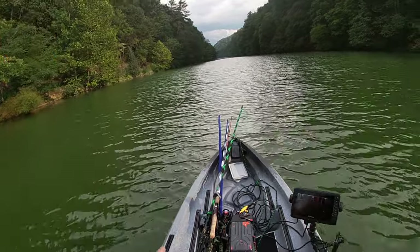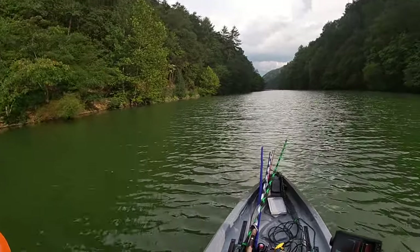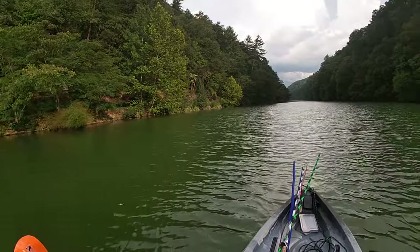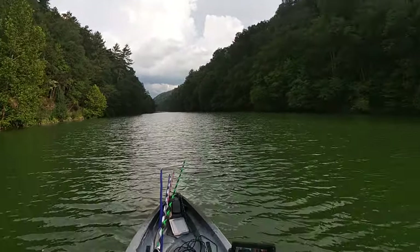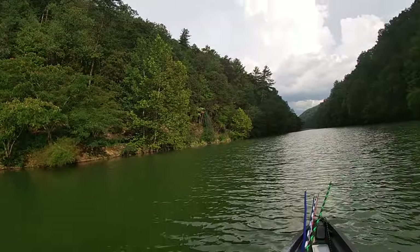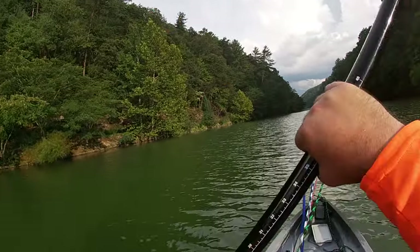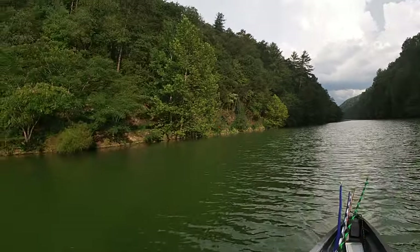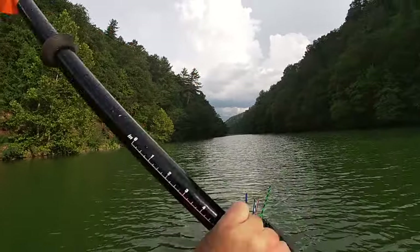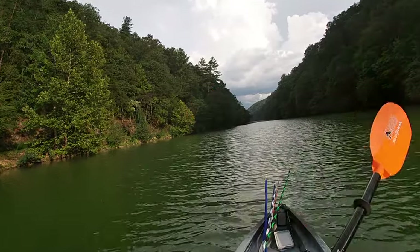I put rod socks on my rods so I wouldn't get stuff tangled up, and I'm not going to take a rod sock off unless I'm actually throwing that rod. Then I'll put the rod sock back on when I'm done, just so I can manage myself a little bit better. I feel like in this boat I could stand up if I needed to take a rod sock off.